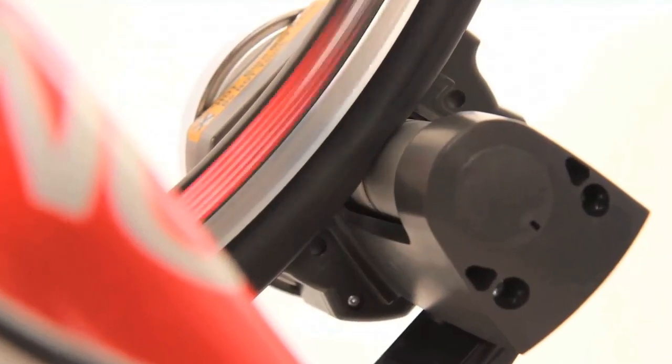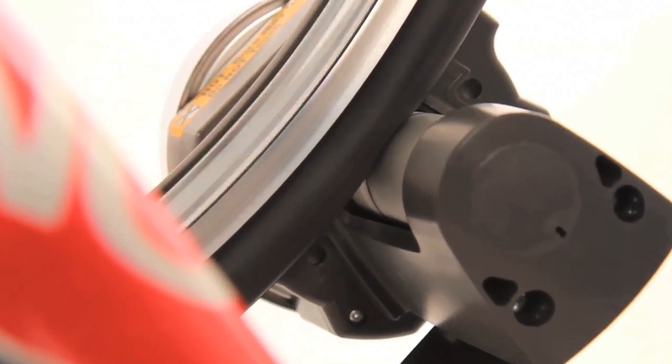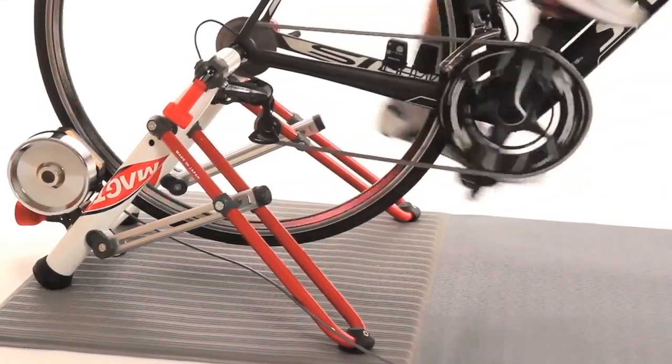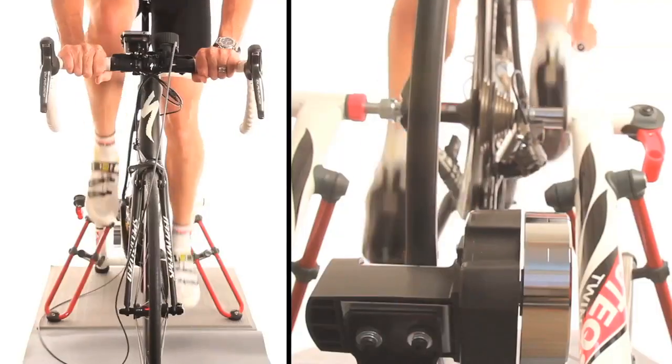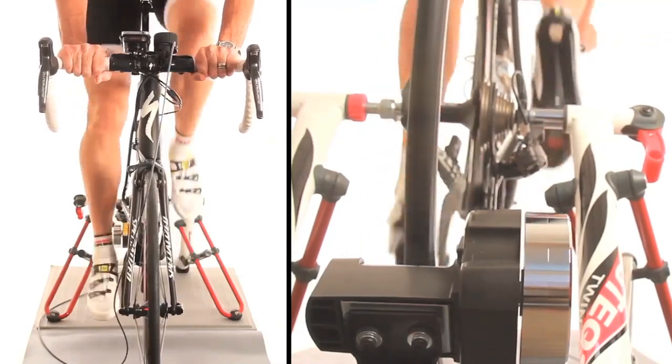While fluid-based trainers can only increase resistance as you increase your power, Manura's MAG technology allows resistance to be adjusted independently of power output, which provides the most realistic road feel in the world. This road feel makes your time on the trainer more enjoyable, which in turn helps you train harder and longer.